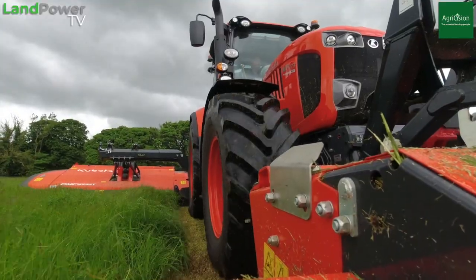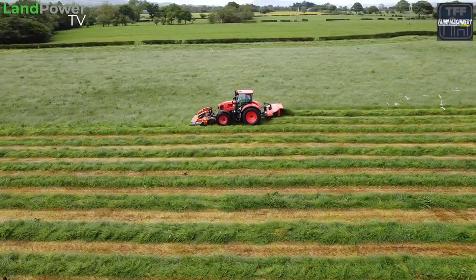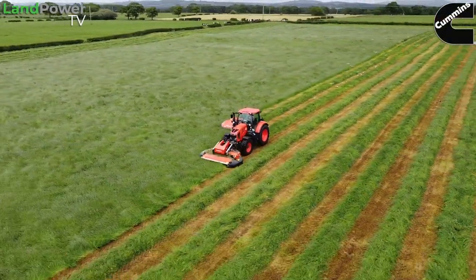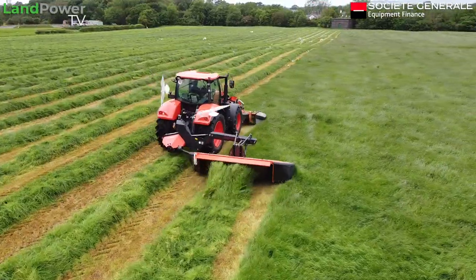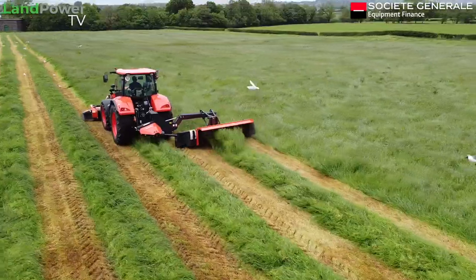Quick overview of the M7 series range: 3 models in there, ranging from about 130 horse to 170 horse. Our particular model is the M7173 Premium KVT, so the KVT is the continuously variable transmission model, which this one is. With this model, it's rated to about 170 horse and gets about a 5 horsepower boost, whereas the two smaller models in the range receive a 20 horsepower boost.